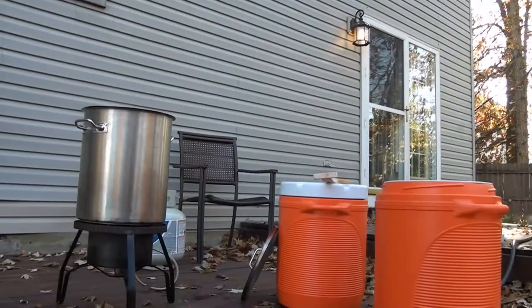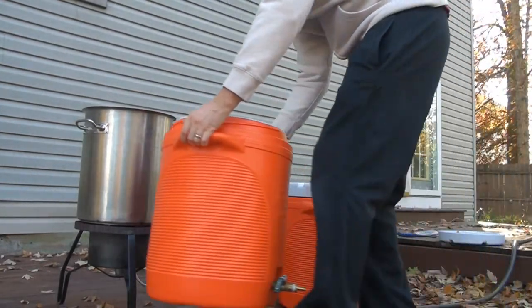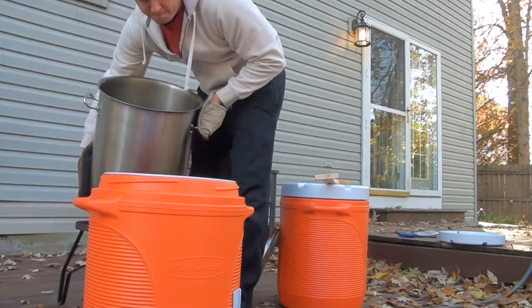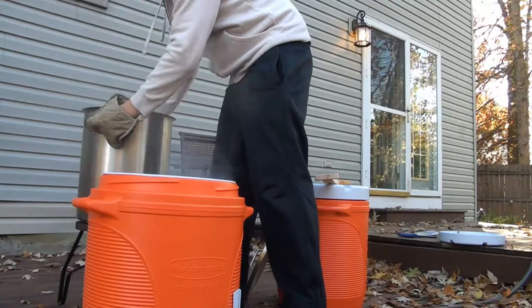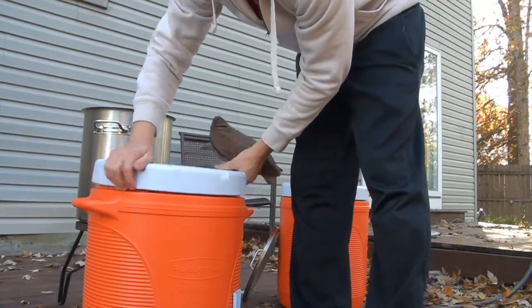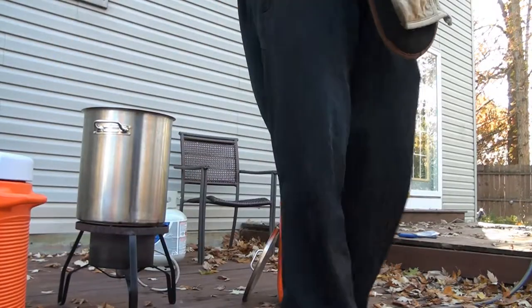We'll wait until that's at 175 and then transfer it back into the cooler and wait until the mash is done. The water is at 175 so I'm going to go ahead and pour it right back into the sparge cooler — the one without the false bottom. Use some pot holders because this thing is hot. We got about an hour until we actually need this, but now it's ready and it'll keep a nice temperature. These coolers are like perfect — the temperature won't drop at all in an hour. So set that aside and now it's just a waiting game.